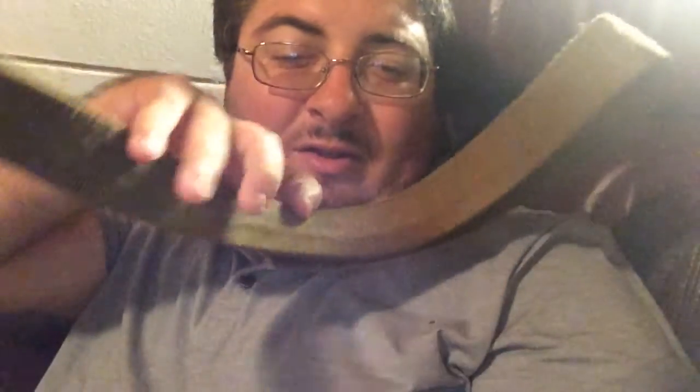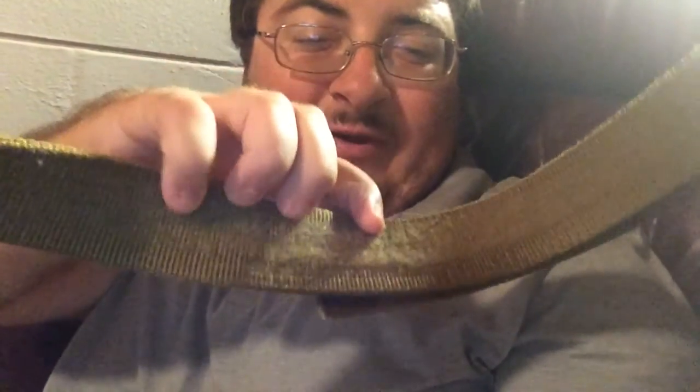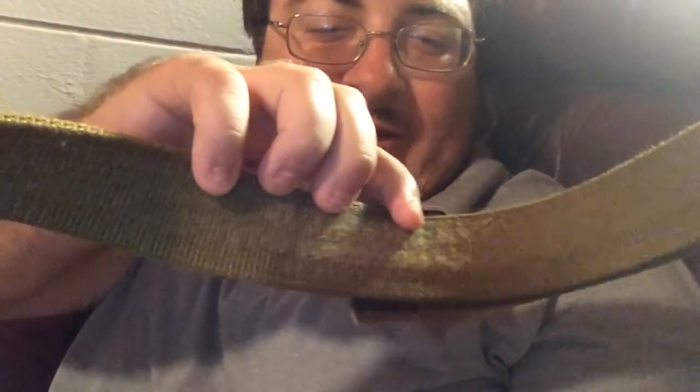I don't know if you guys can see this, but right here it hasn't lost its integrity. But right here where my fingers are, there's some fraying going on. That's from the tactical flashlight.